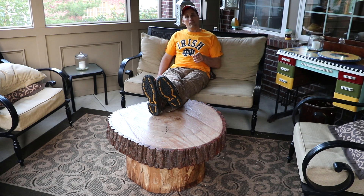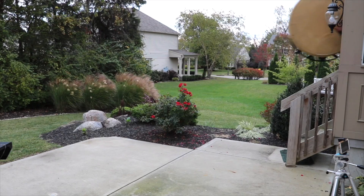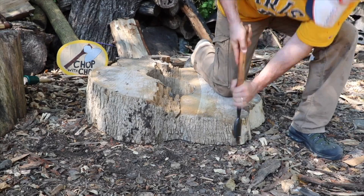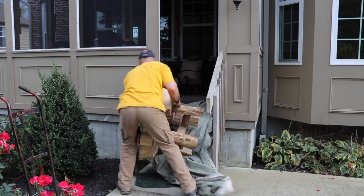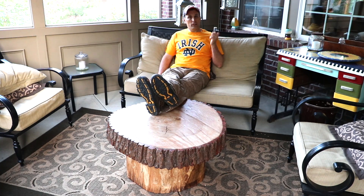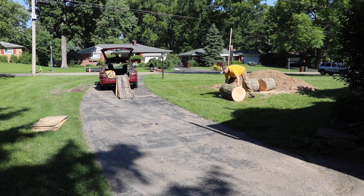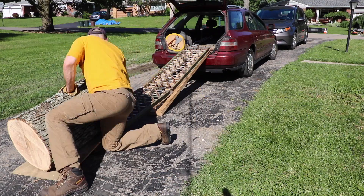The coffee table I originally made for the outdoor porch, I moved inside. So I made a new slab coffee table and it turned out great. Let's go through how I made it.